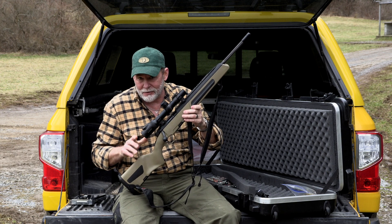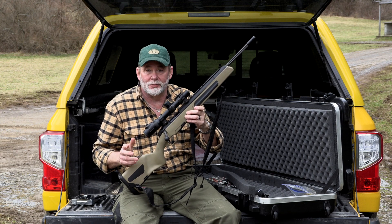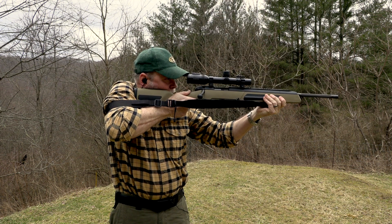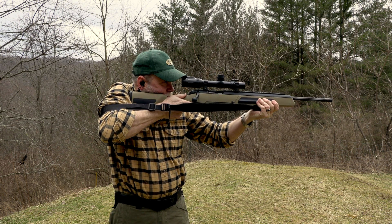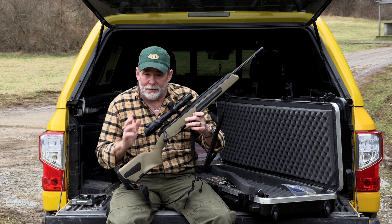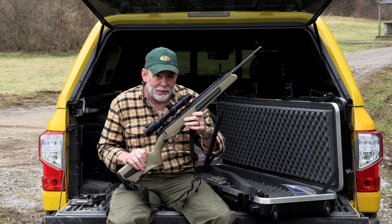This particular Steyr Scout rifle is in 6.5 Creedmoor. Believe it or not, 6.5 Creedmoor has become the most popular rifle cartridge in all of America — it's selling more than a .30-06, it's selling more than a .308. A lot of people don't understand what's so appealing about the 6.5 Creedmoor. Well, because of the case length and the 6.5 caliber bullets, they are very high BC. So it shoots flatter than the .30-06 or the .308 Winchester, but has less recoil. That makes it very appealing for big-game hunters, target shooters, and in the scout rifle.